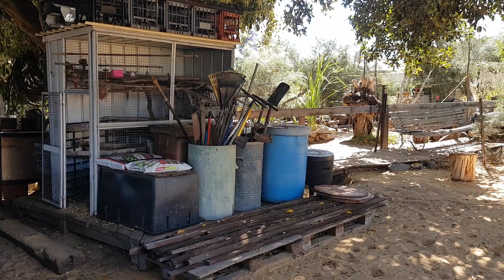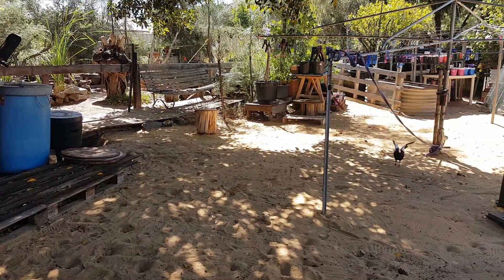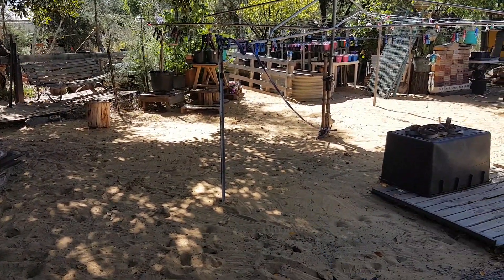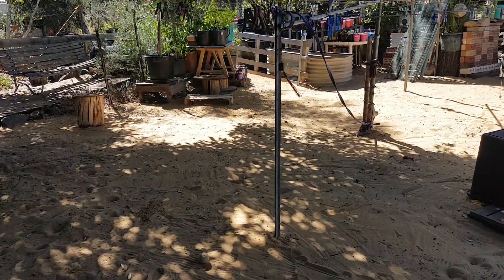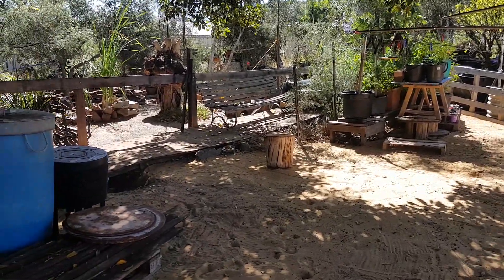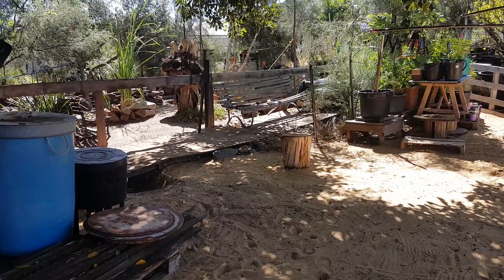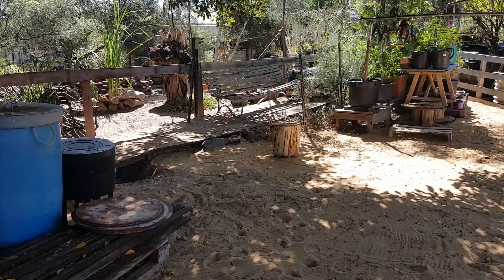G'day everyone. A couple hours later and I thought I'd show you the results of what my yard looks like once it's all been raked and cleaned up. It definitely looks beautiful once all the leaves are raked up — it always makes me feel so much better, like a feeling of relief. But in another week or two it'll basically be the same again.